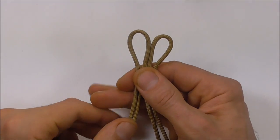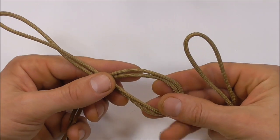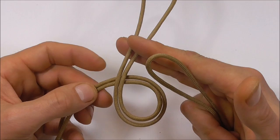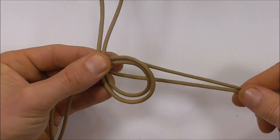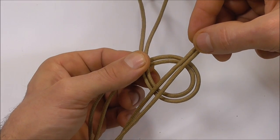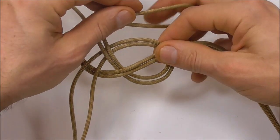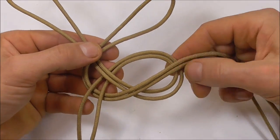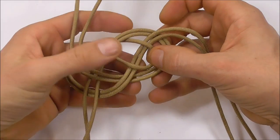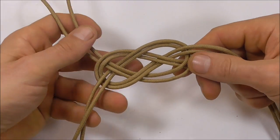Start by finding the center of both of your pieces of paracord and then, just using one of them, form an overhand loop. Make sure that these strands here don't cross. Then grab your other piece and lay it across that loop. Take it underneath and then over the top and just weave it through the center here — come up and then down and draw that together.